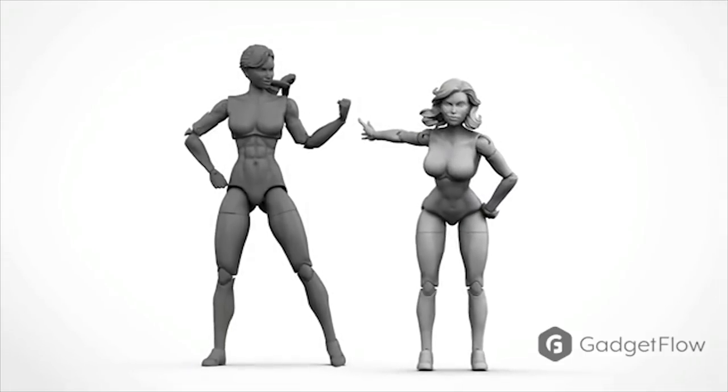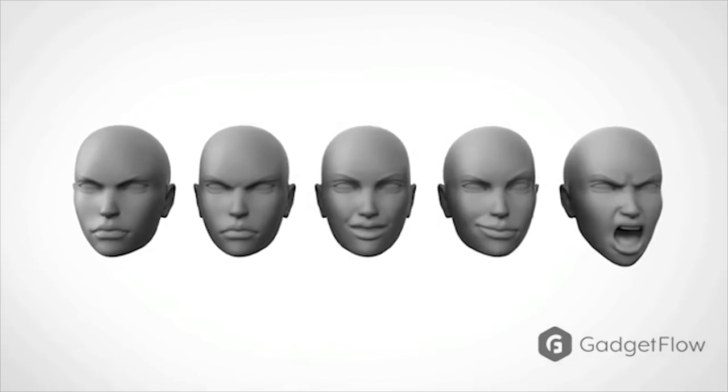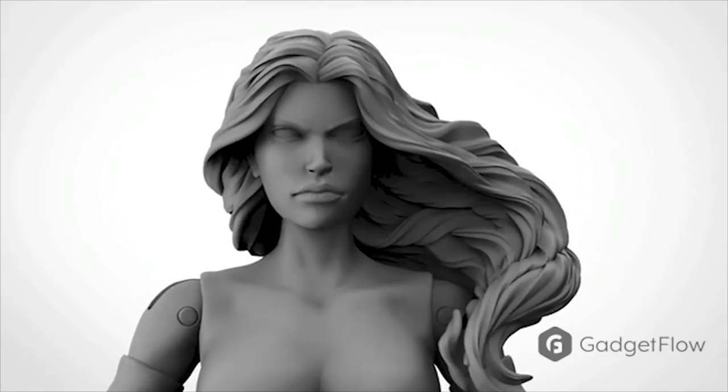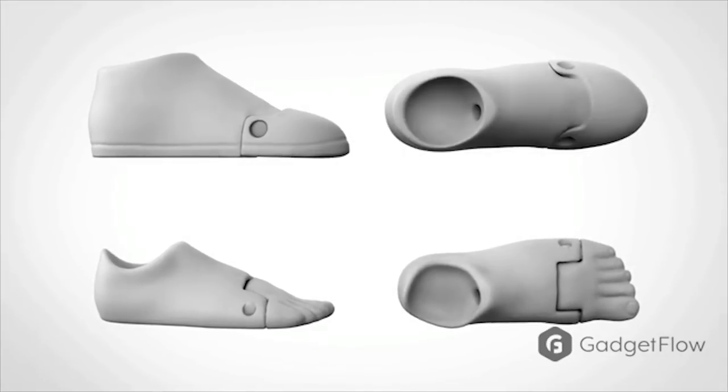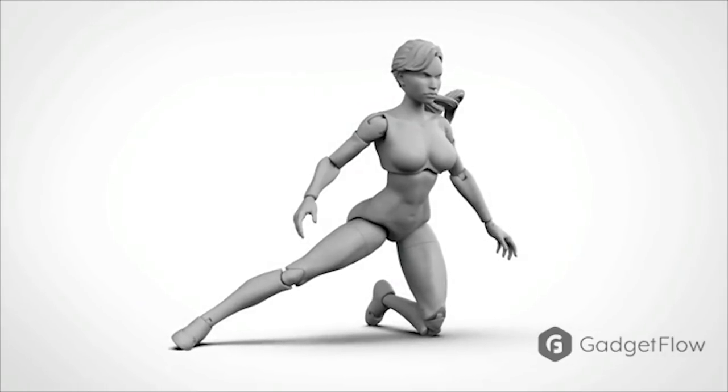Maven Collectibles has created a better version of female figure bodies for collectors and customizers. Introducing the Super Heroine action figure Blink. They created this model between human realistic anatomy and the stylized illustrations from your favorite artists.